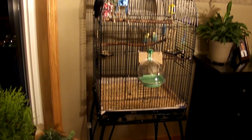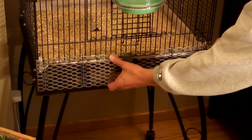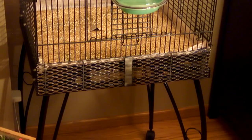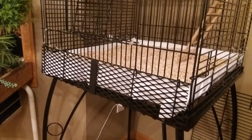Here's the birdcage. If you look down here, I have the wire mesh removed, so this is going to cover the hole that's remaining. The only thing left to do now is to paint it. After a little bit of paint, put it back on, and here it is.